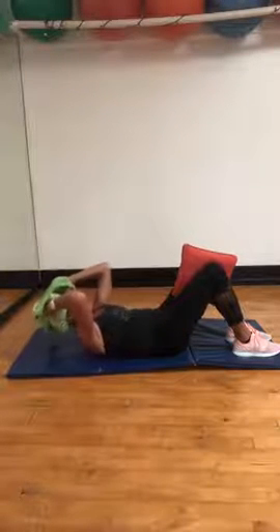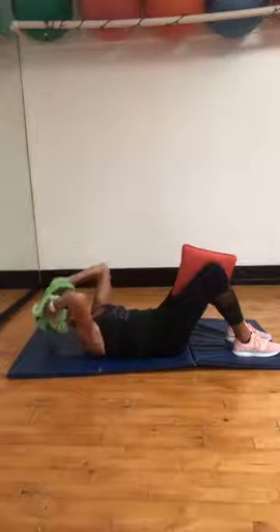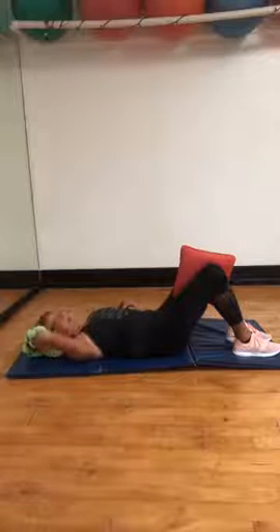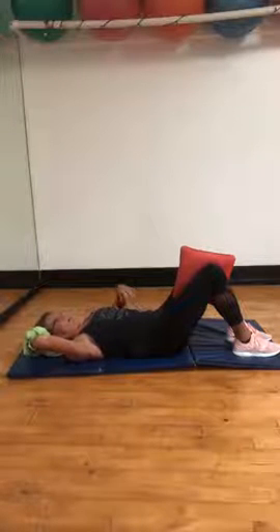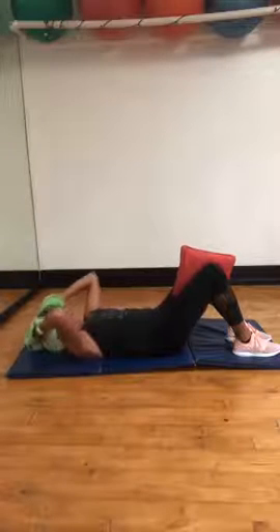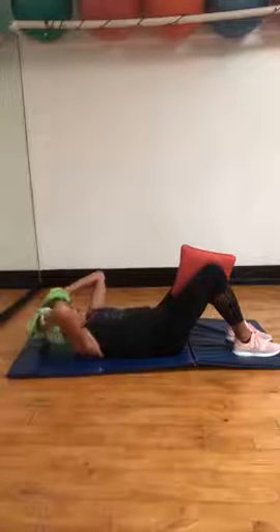Up you go. Exhale. Ribs to hips. This bothers your neck — you're lying there doing ribs to hips, focus on pulling in. Two more. All right.